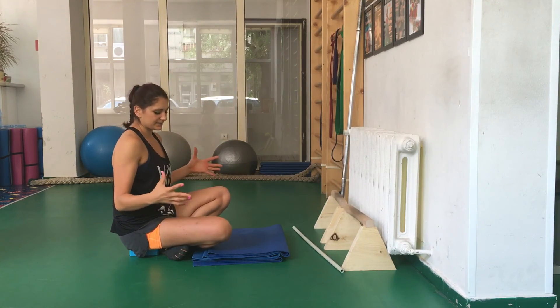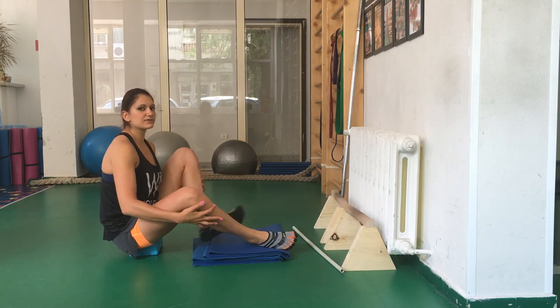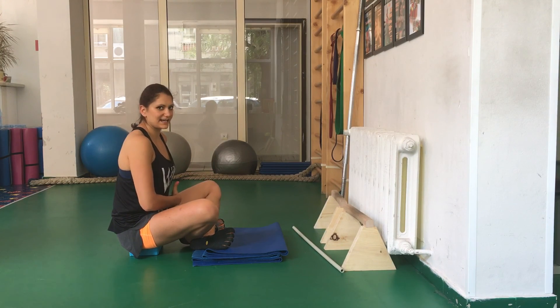After you do some reps with your legs crossed like that, don't forget to cross the other leg on top, because that way you work on the other side of your hips.